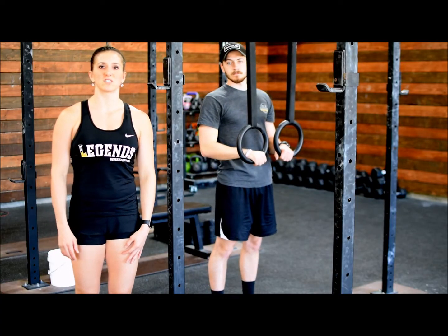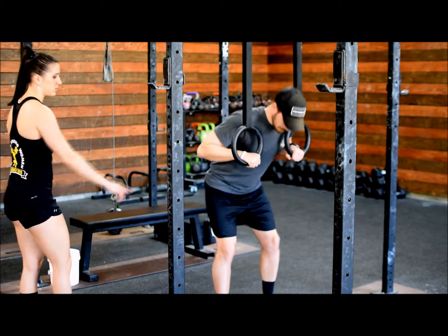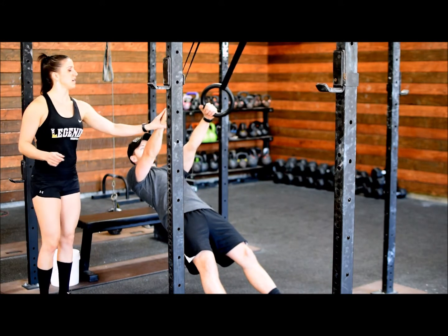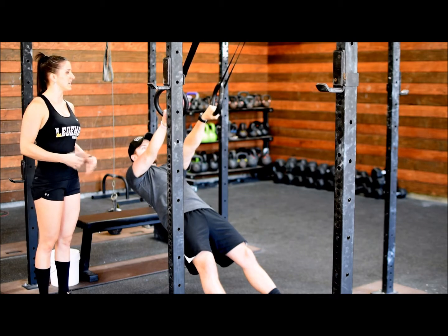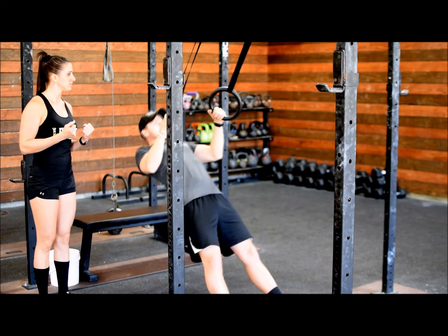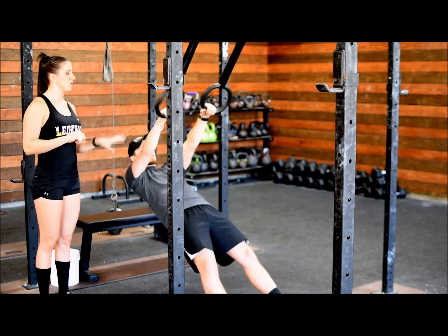We are now going to go over some modifications for the pull-up. The first progression is a ring row. Alex is going to walk his feet out and turn his palms out at the bottom. His body is in a nice plank position and his core is tight. He is going to pull his chest up to the rings while he turns his palms in, then turn them back out and slowly lower back down.